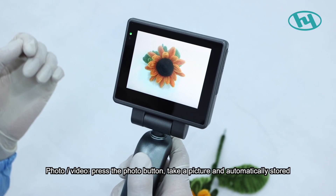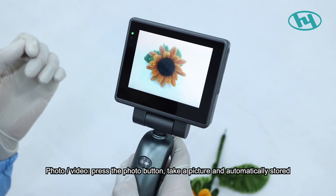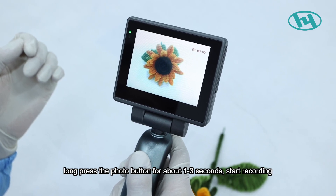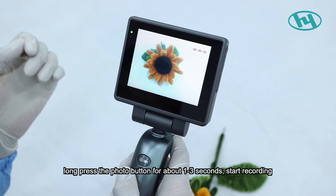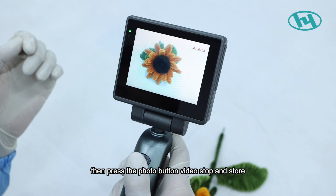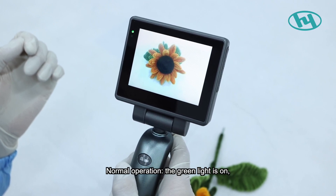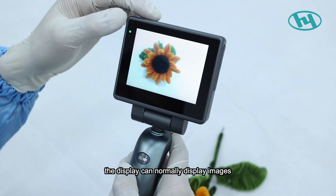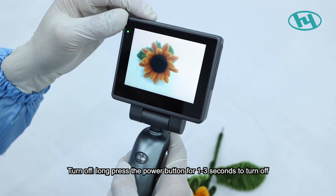To take a photo, press the photo button and the image is automatically stored. Long-press the photo button for about one to three seconds to start recording; the screen shows the video length. Press the photo button again to stop and store the video. During normal operation, the green light is on and the display shows images normally.